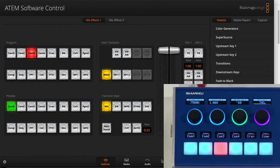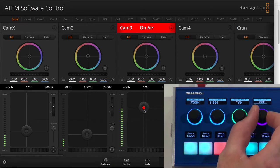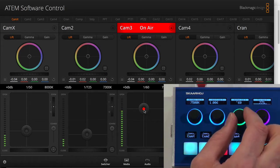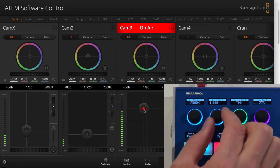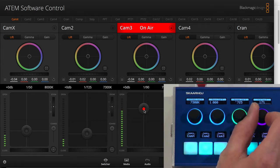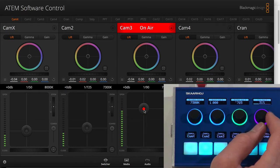The settings are actually reflected inside the ATEM software control, and we are now on camera 3 right there. As I'm moving this you can see I'm changing the iris up and down. Now I do it really fine-grained — the shutter speed is adjusted as well, as you just saw me do. If I go to camera 2, same story — I'm adjusting the iris for camera 2 now with this knob.